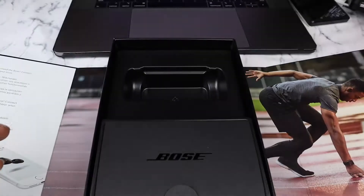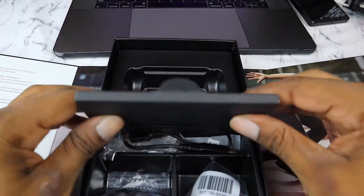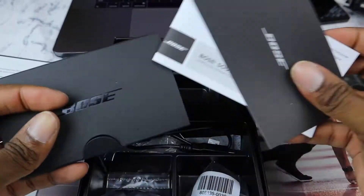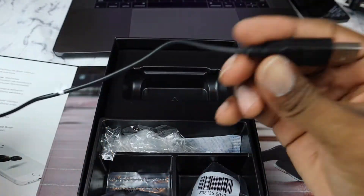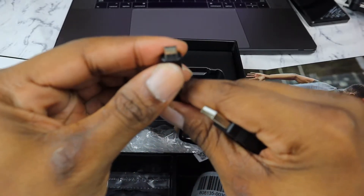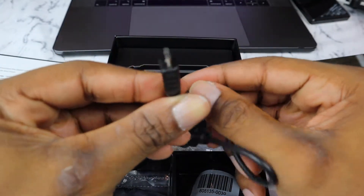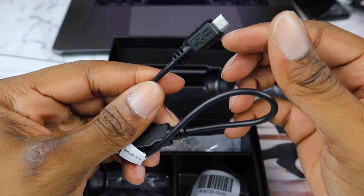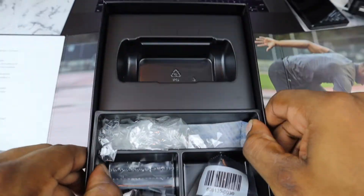When you first open it, of course you have the earbuds sitting there. You got your booklets down here — warranty, connection instructions, and whatnot. In the case you also get a USB-A to micro USB charger. I don't like that — we're in 2019 and we're on USB-C, so that's just an extra charger I have to carry with me everywhere.